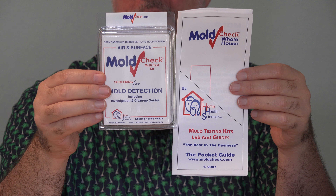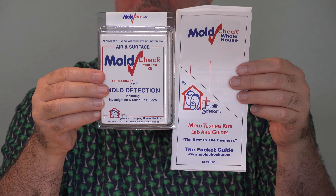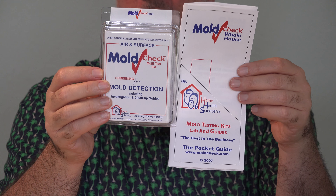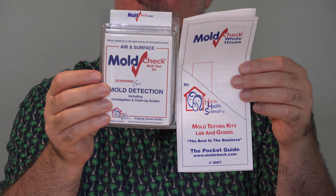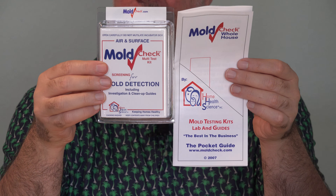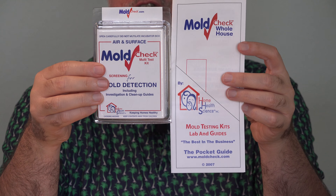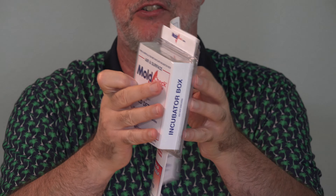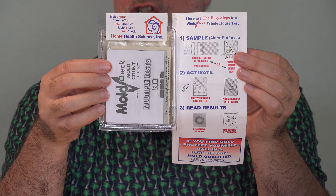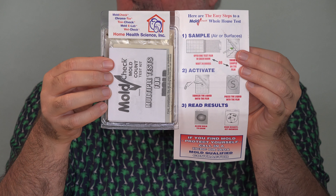Here's what I was sent from the Mold Check Company. This is just the first step — it's not a test that's going to tell me what kind of mold I have. In this box there are 10 test sheets that you can put in different rooms of your house, some up in the attic. It's also good to put one outside to give you a baseline of how much mold there is around where you live, because there always is some mold. But do you have an excessive amount? Do you have a lot more mold in your house than outside? Those are signs you then want to worry about and investigate further.